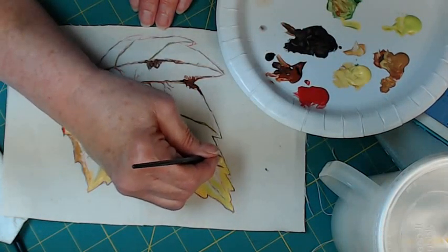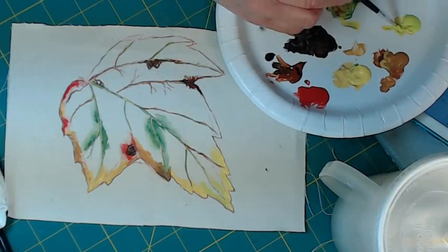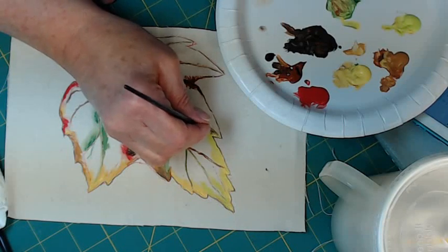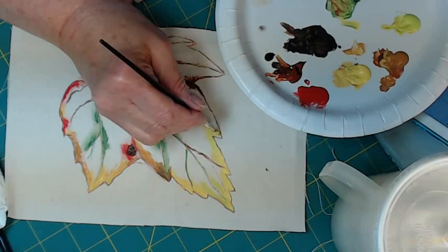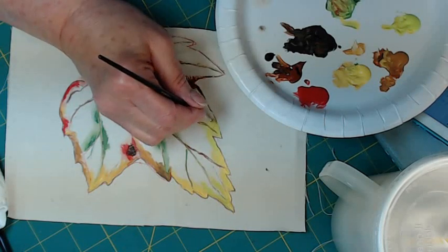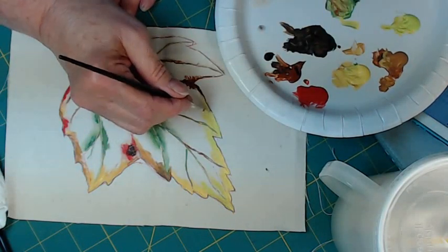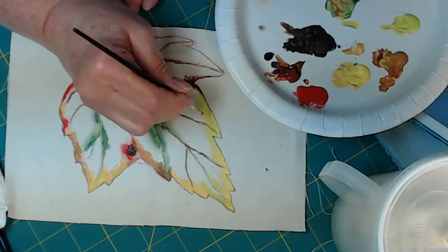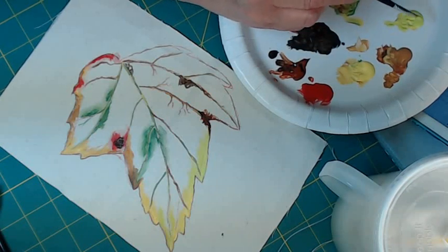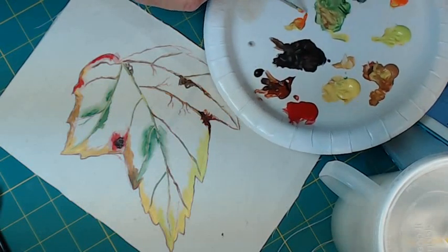We're almost to the exciting part — when the wash goes on, you won't believe what happens to this leaf. The hard part — let's call it the tedious part — you can put as much or as little as you want on there. I'll show you what's on my iPad screen one more time. I'm looking to see if this leaf really has any orange in it, and it really doesn't. But for the sake of interest, I'm going to add some right along where I added the red — because I've already got it squirted out, why not? It's our leaf and we can paint it any way we want.